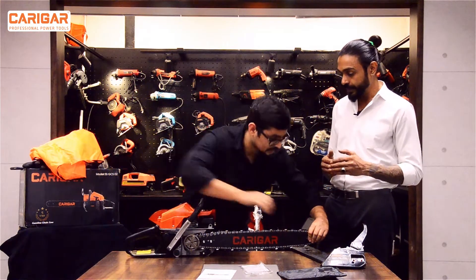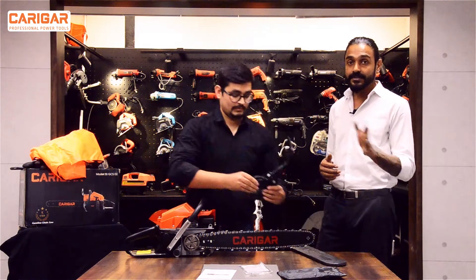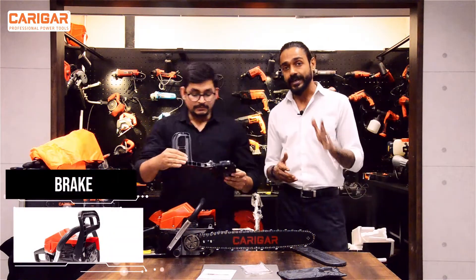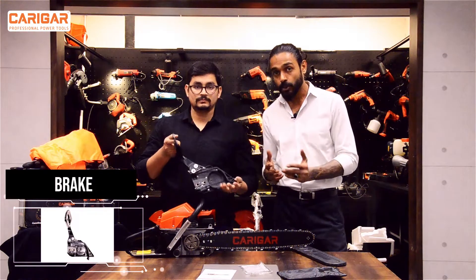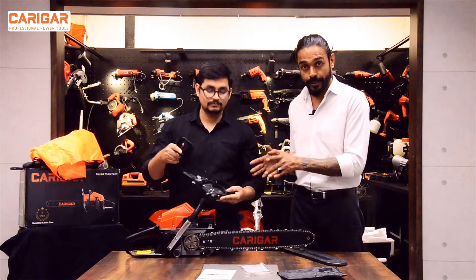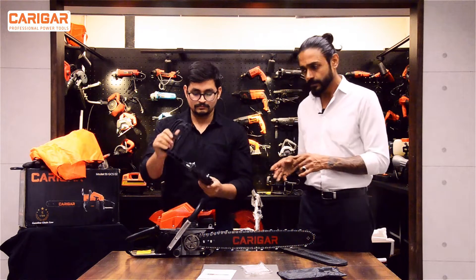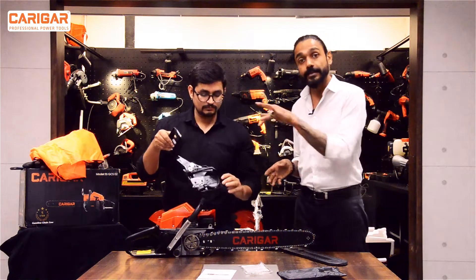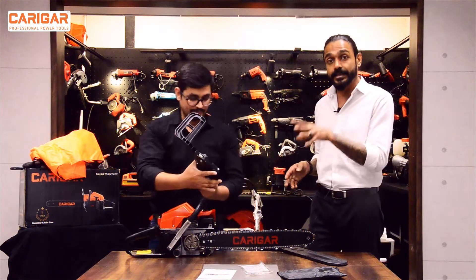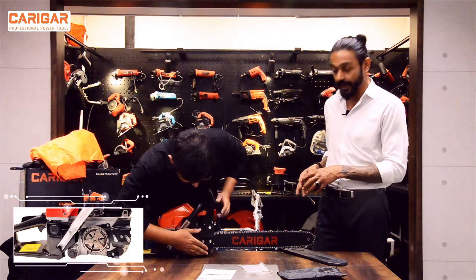You have to ensure that it is properly looped and connected. Now what Afzal has in his hand is the brake. There have been a lot of cases in which customers were not able to install it properly. Note that it comes in locked mode — you have to unlock it. If you lock it, you hear the click — that means it's locked. So we need to unlock it and then put it over the guide bar and the chain.